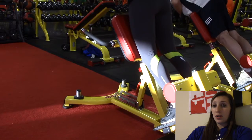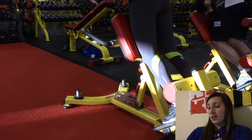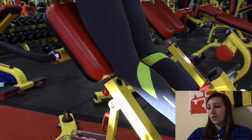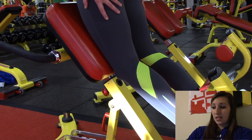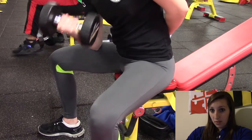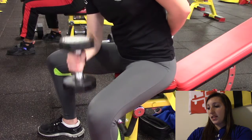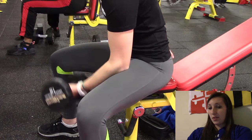Then I worked into some hamstrings — I did hyper extensions but it was hurting my back, so I went slow and controlled without swinging the body. This strictly works just above the knee, and I'll definitely feel it tomorrow. Four sets of 15, just controlled movement — you don't need a lot of range, just enough to feel it. Finished off with bicep curls: ten normal and ten hammer curls, so twenty reps each arm.